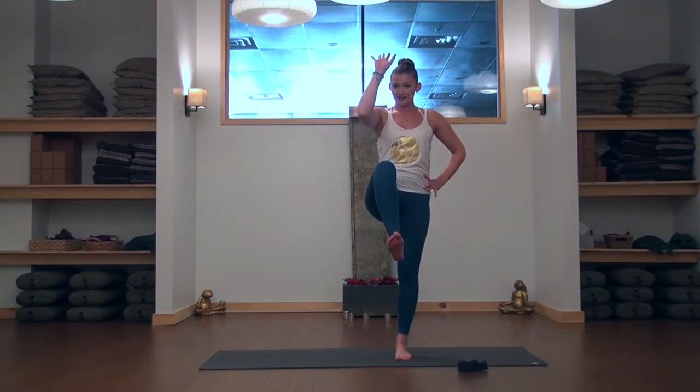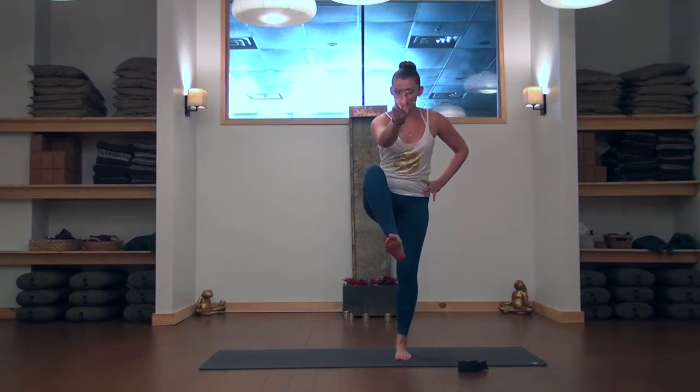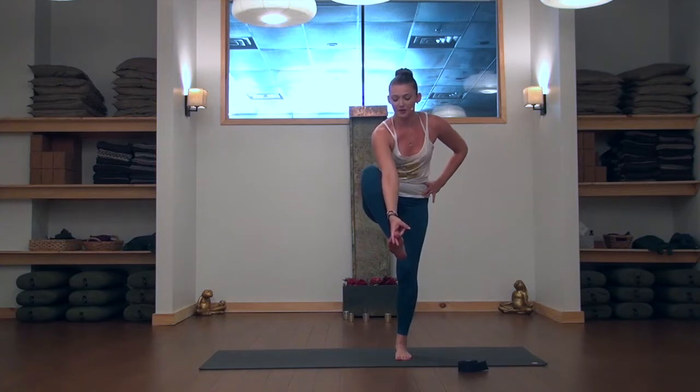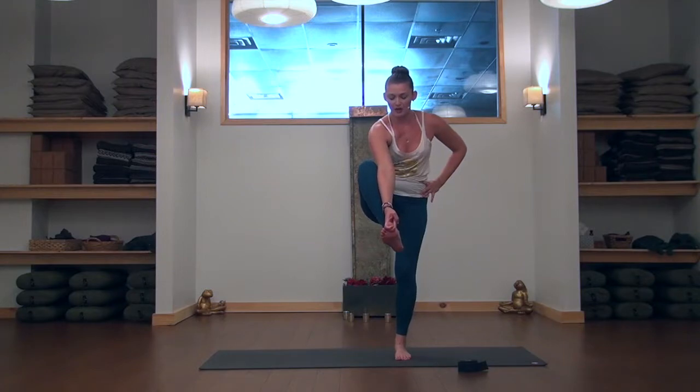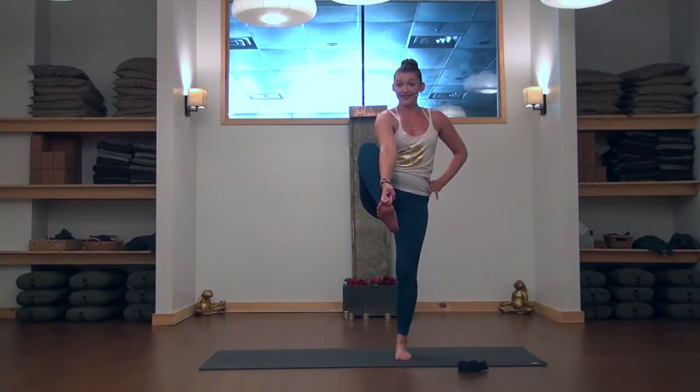Take your right hand and bring it to the inside of your right knee. With your peace fingers — your first two fingers — wrap around the big toe. This is where we get that 'hand to big toe' name. Then start to stand up straight. This might be where you stop and play for today.